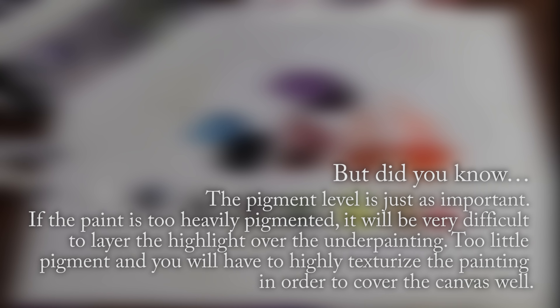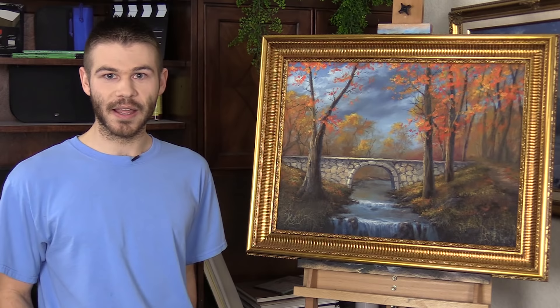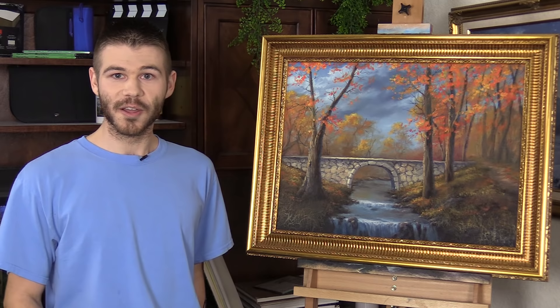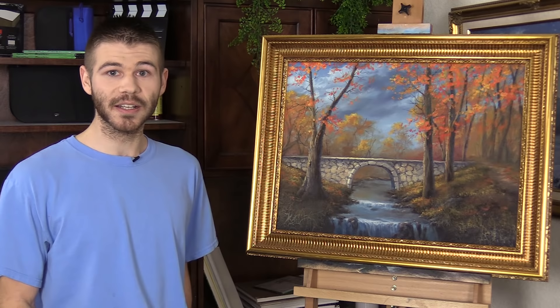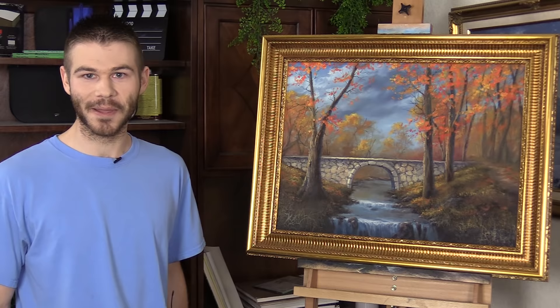I'm going to show you a few of the potential problem areas you might end up falling into. Now would be a good time to mention that each different type of paint — even the same name of the color, just with a different brand — makes a little bit of difference. So you want to make sure you're using the exact same paint as I'm using if you're trying to get the exact same color. There are small changes with different brands and big changes with different colors — one red is not necessarily the same as the next.